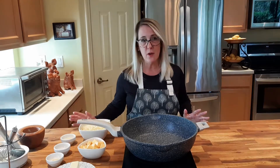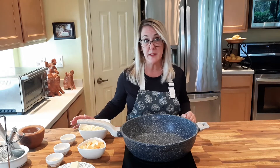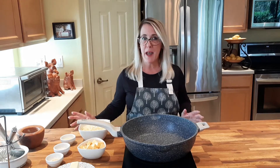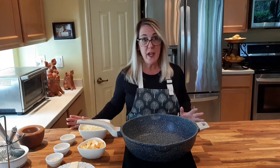Now as everybody knows, Panera is known for their amazing baked goods and bread. In fact the word Panera in Spanish actually means bread basket, but they also make wonderful salads, soups, and the macaroni and cheese is by far one of their most popular items, particularly for children. So we're going to go ahead and get started.